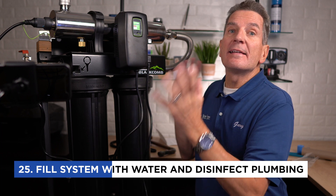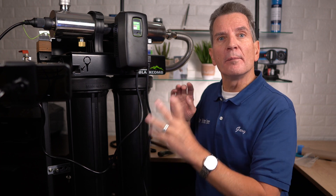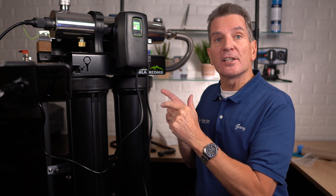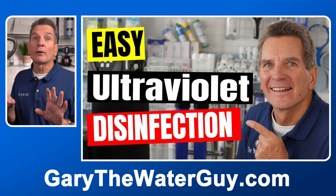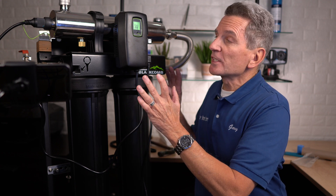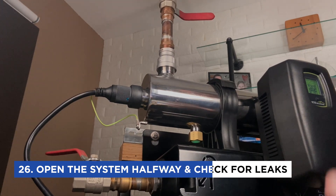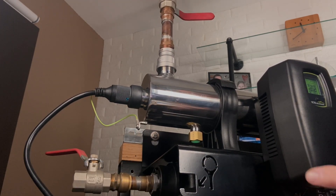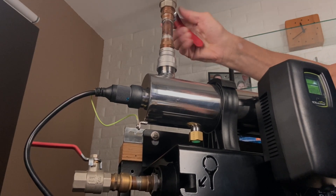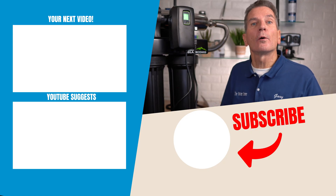The next step is to fill the whole system with water and disinfect all your plumbing downstream of the ultraviolet light. The water downstream may have bacteria in it that could reinfect the water the UV is disinfecting. I've got a YouTube video that shows how to do that disinfection process — link in the description. Once you've added the chlorine to do the disinfection, open up the inlet valve about halfway and let the system fill, checking for leaks at the same time. Once fully filled with no leaks, open it all the way, then open the valve that feeds the whole house — again halfway first, check for leaks, then open all the way and continue with the disinfection process.